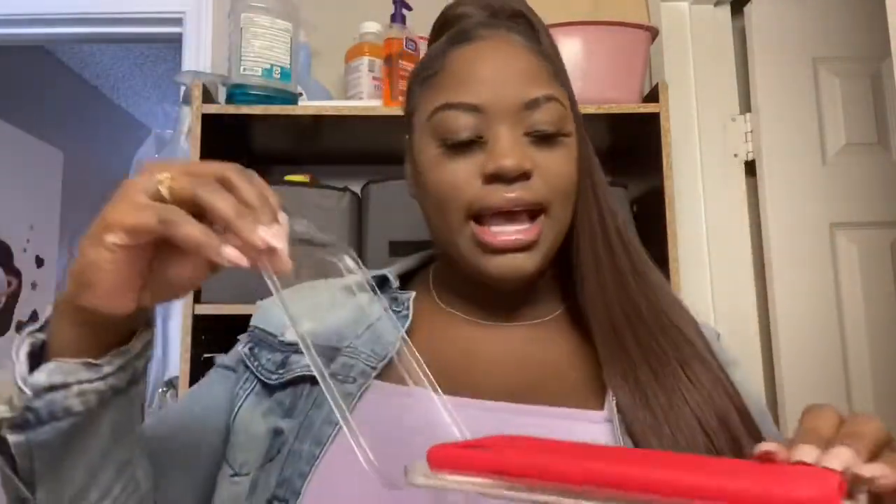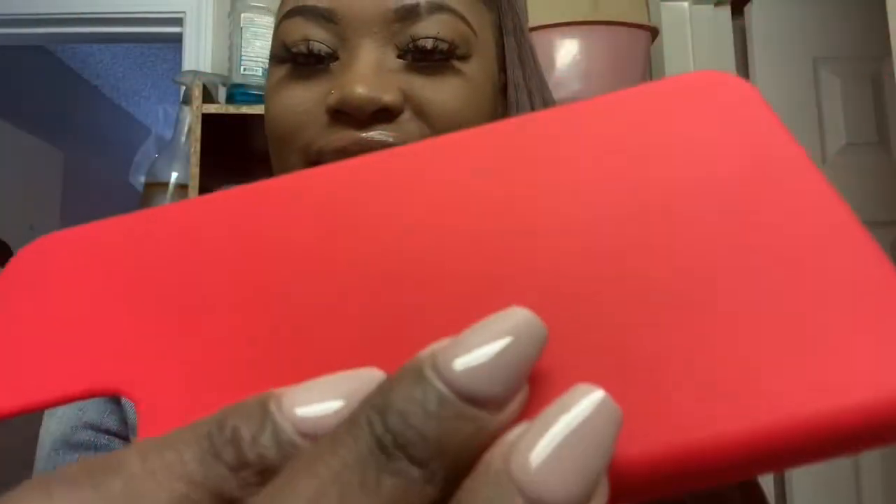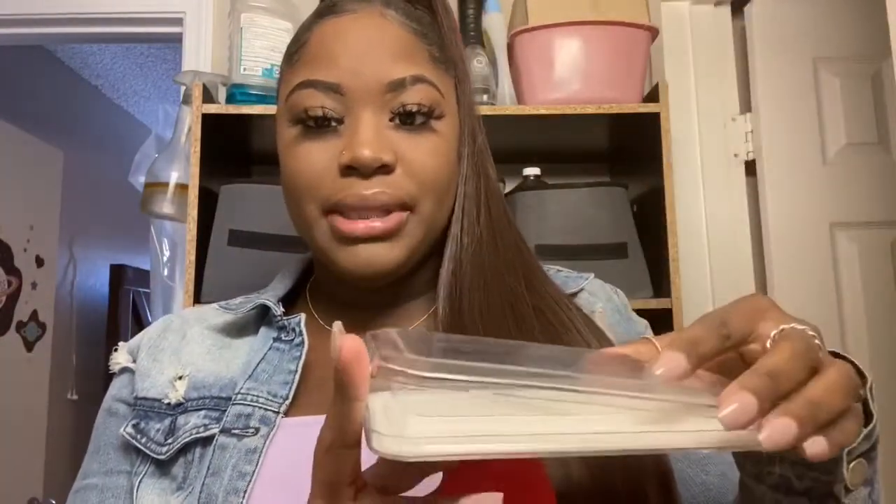I got this case two days ago but I didn't put it on my phone because I wanted to review it for you guys. So this is the case — it's red. I love silicone cases, those are my babies. I like the red and I love that it's really soft. I will be keeping this case and wearing it every day.